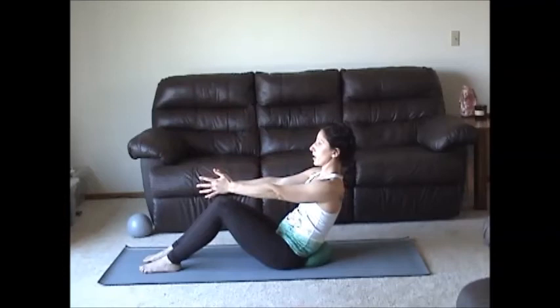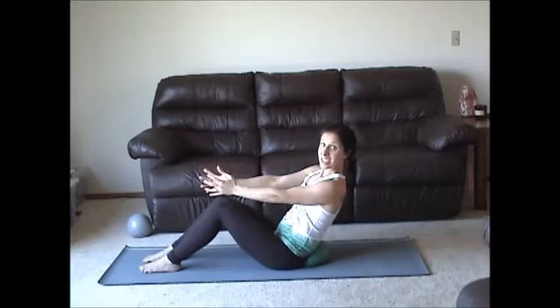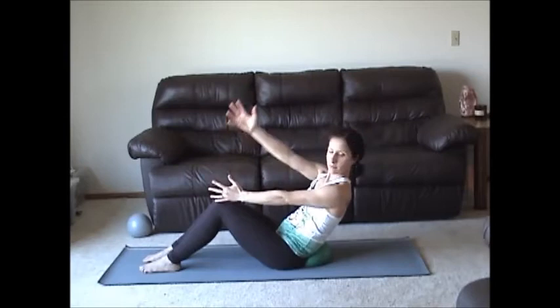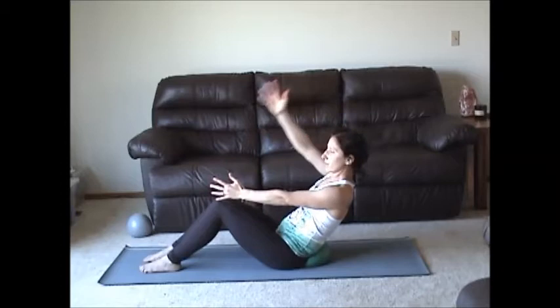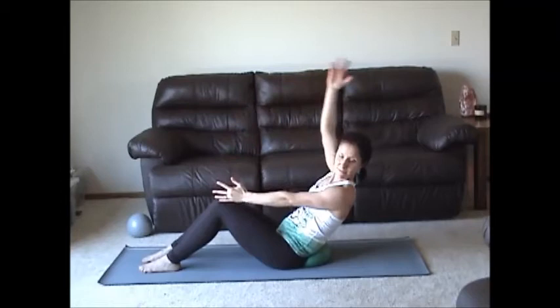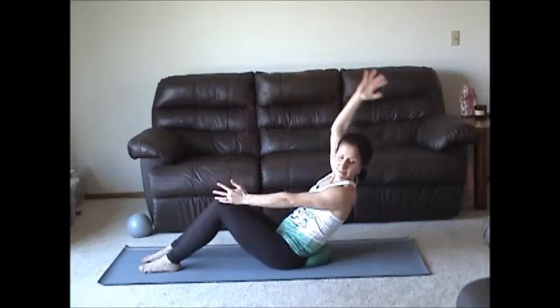Inhale and exhale. Contract on the pelvic core. Now turn the head towards the arm that's not moving. Inhale and exhale, contract on the pelvic floor. It's really easy to just hang out here — I want you to stay alert and upright. Let's go double time now. Keep going — four, two more, last set, and arms come up.